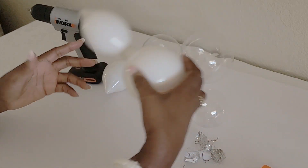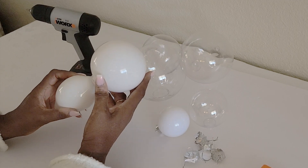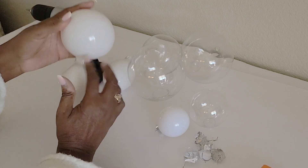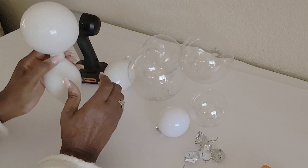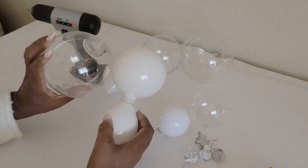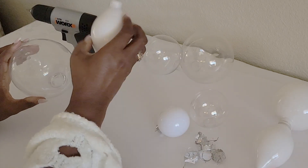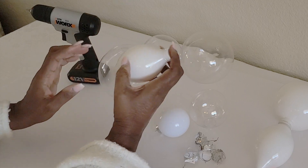With this particular bulb here, this is one I had already prepared just to show you. This is a smaller bulb, but it has a beautiful design to it. Now, with this particular one here, these are bigger bulbs, so these still look nice too. There are two ways that you can do this.